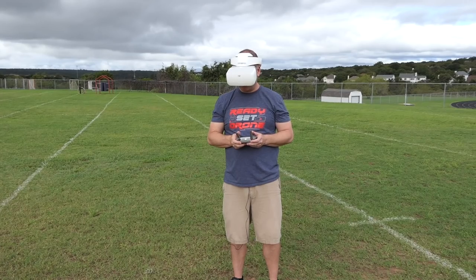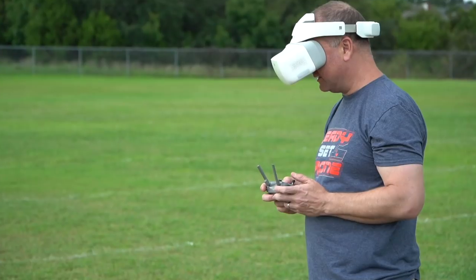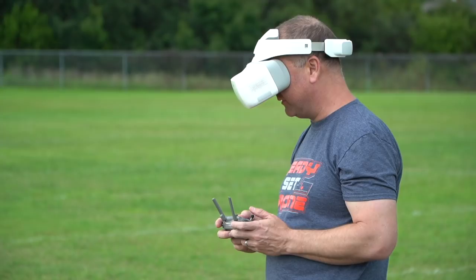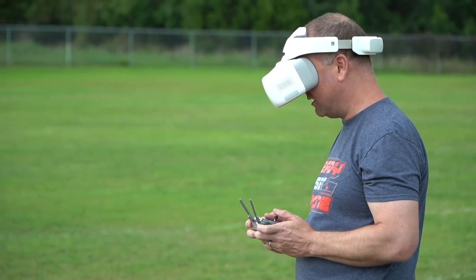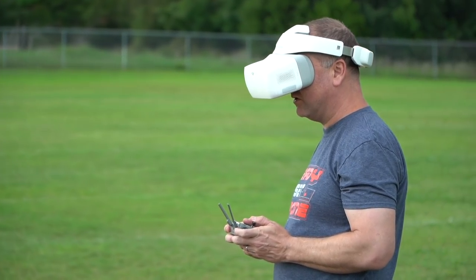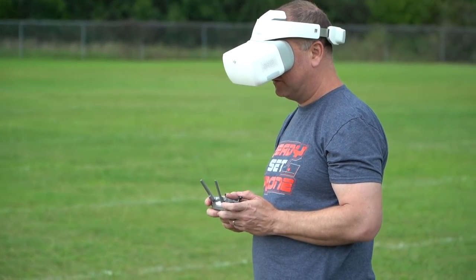I'm getting a 1080-30 signal right now. I can see my exposure value is currently plus 7. This little button here is toggling me through some different things on the controller — that's kind of cool. I can zoom in using the zoom and I can see myself zooming in. When you're zoomed in and you spin around, it looks crazy. I hadn't tried that yet.